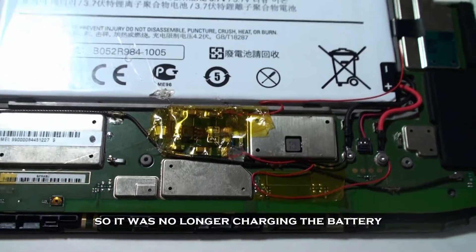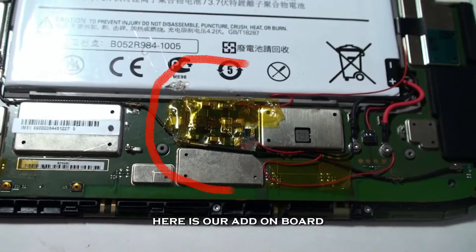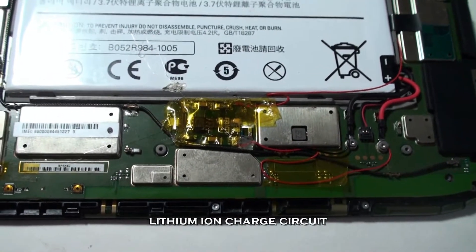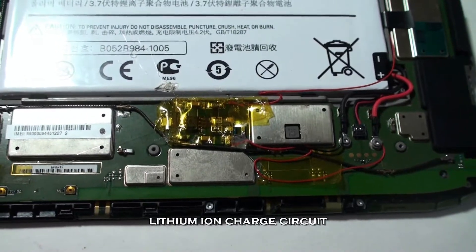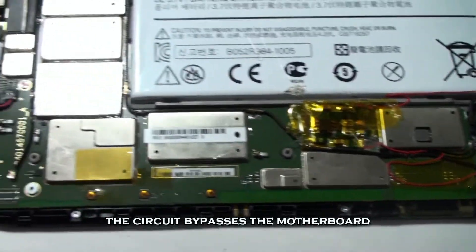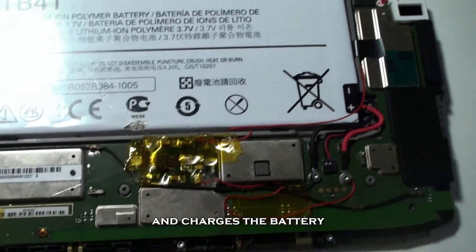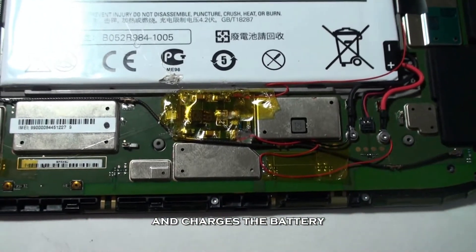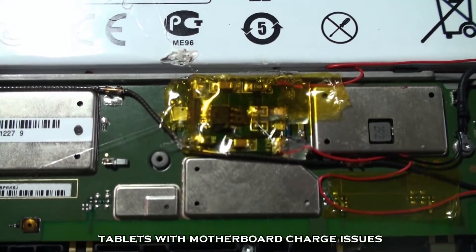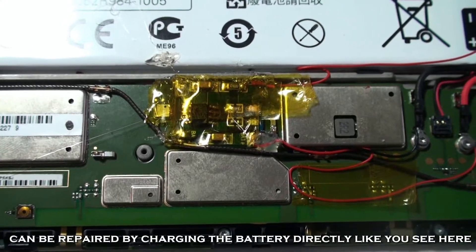Here you can see our fix — this was a tough one. Here's our tiny add-on circuit: it's a lithium ion charge circuit that we put in there. That charge circuit basically bypasses the motherboard and charges the battery on its own. With a lot of tablets we're seeing today, the motherboard has damage issues and we can repair it by bypassing the motherboard and charging it directly.